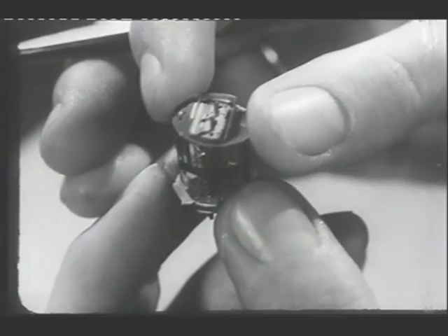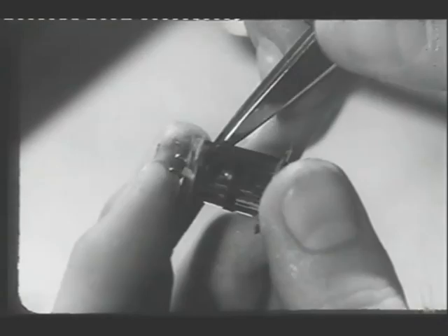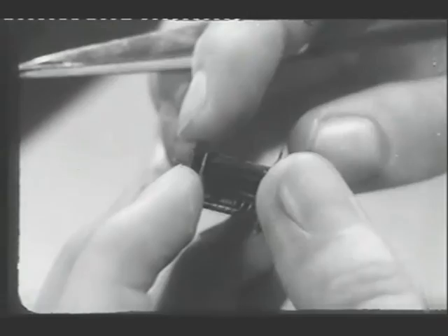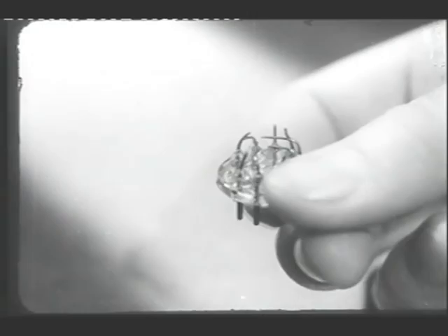And the top mica goes into position. After fitting one or two more small components, the valve assembly is ready to be mounted on its base. The base is a glass disc holding nine connecting pins to plug the valve into the set, and nine corresponding wires to which the various electrodes are connected.